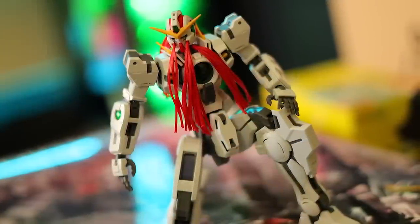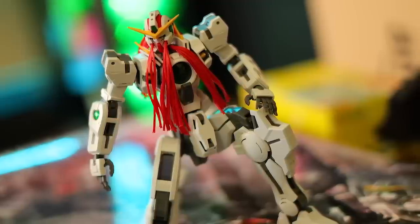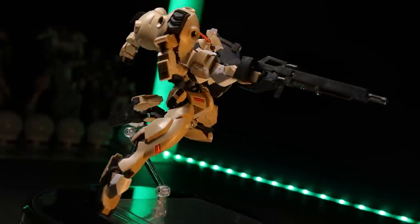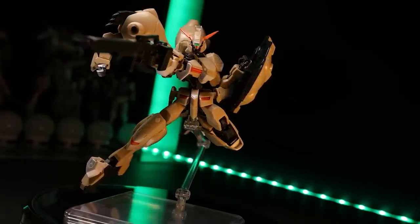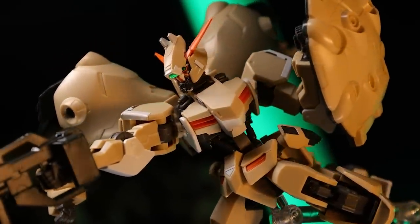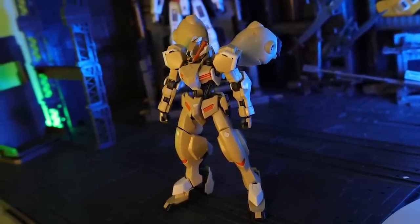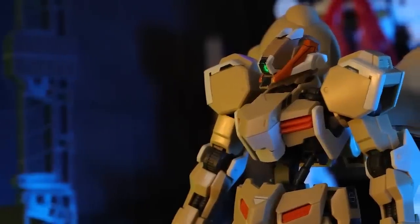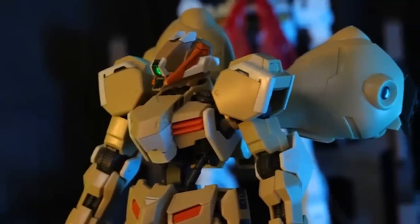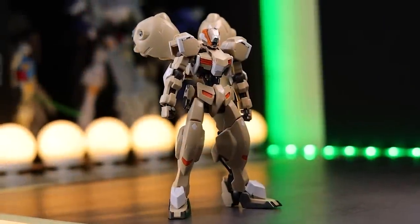First off, I'm in the middle of building the Master Grade Virtue and Natalie for an upcoming review, and I'm putting a lot of time into that. So in the interim, in order to keep content flowing, I decided to grab something I had ready, and that was the Gundam Gushion Rebake. But what I did not realize is that at some point in the past, I had taken the Rebake Full City and was using it for a project currently on hiatus. At some point, I stuck the Gushion Rebake Full City's head onto the Gushion Rebake to test fit some stuff, and I forgot to take it off. So I started the whole beginning of this review not even realizing I had the Gushion Rebake Full City's head on the Gushion Rebake.